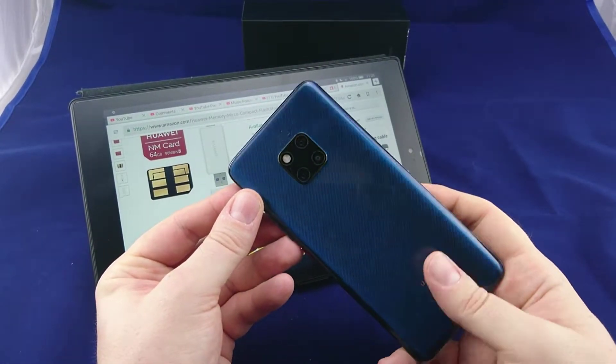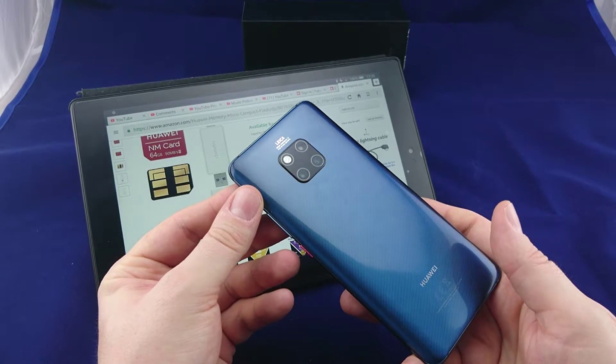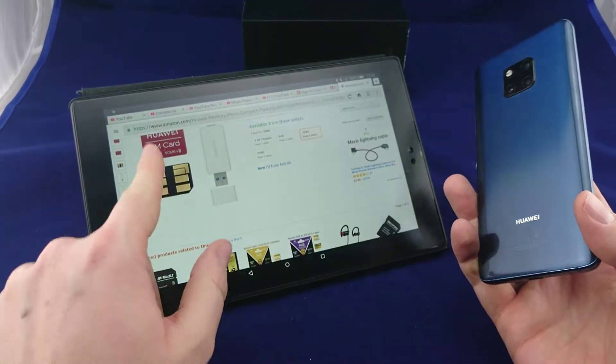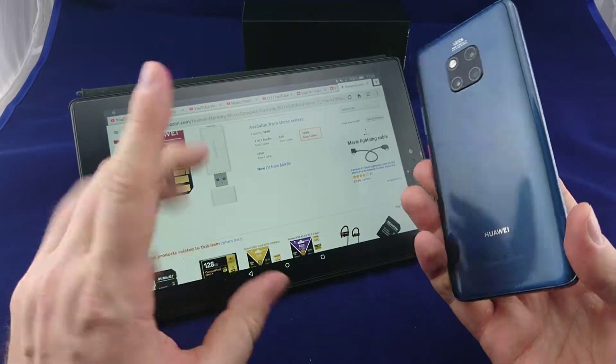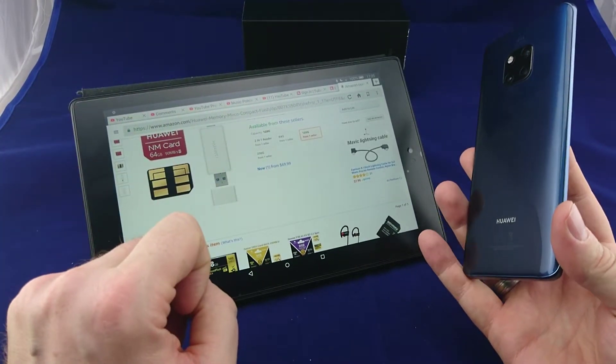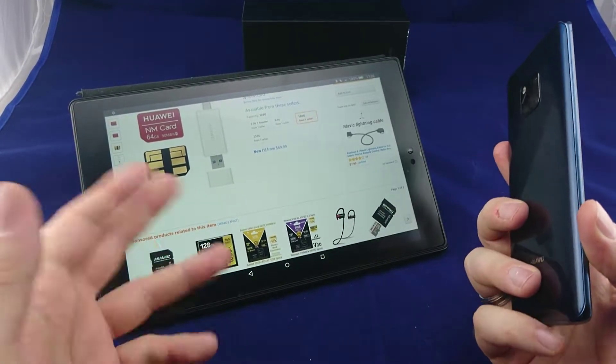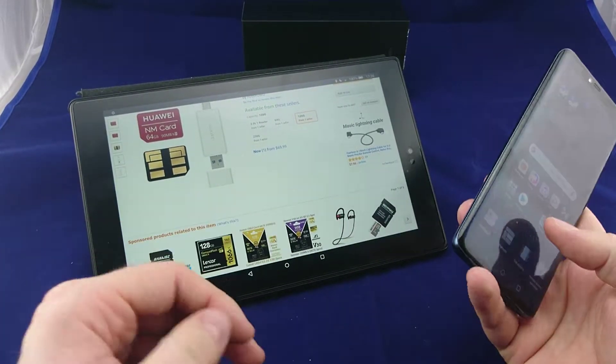With the Mate 20 Pro, Huawei introduced its own proprietary standard for SD cards, called the Nano Memory card. I talked a little bit about it previously, but at this point I want to talk a bit about the problem with a proprietary format like this.